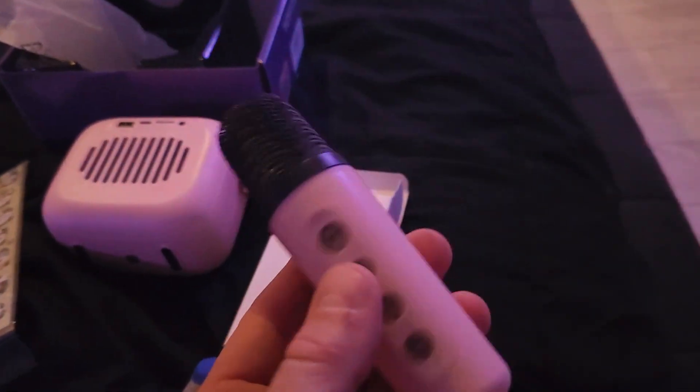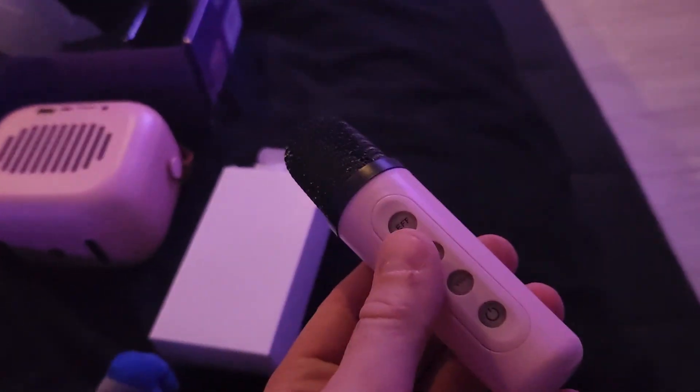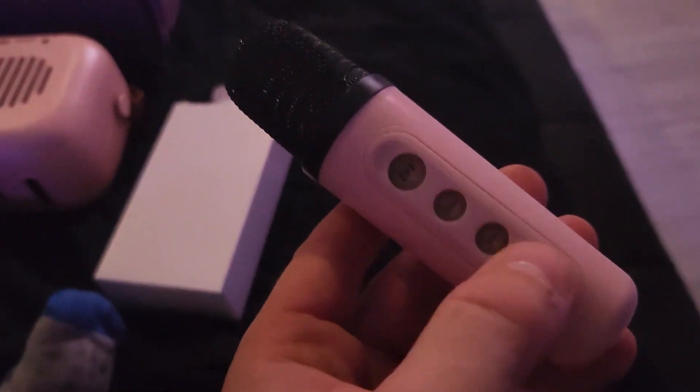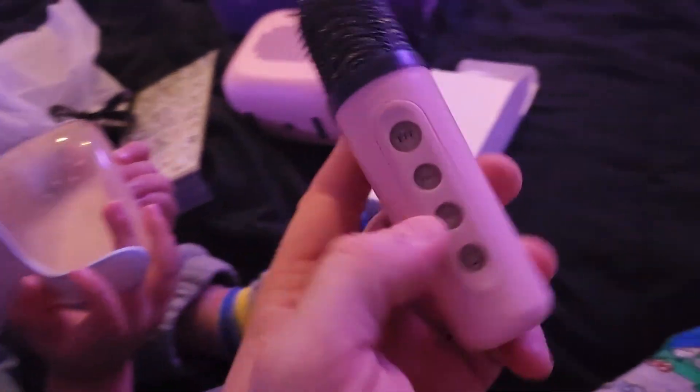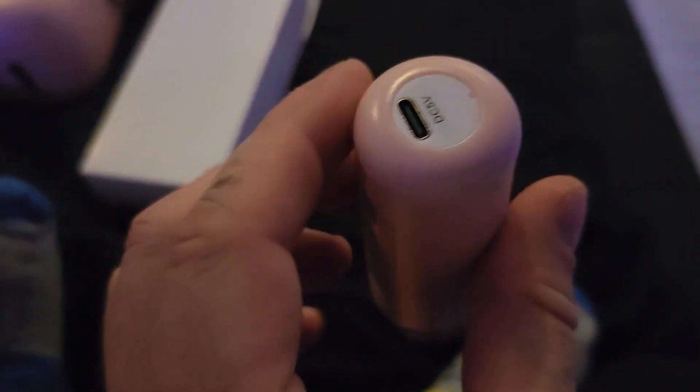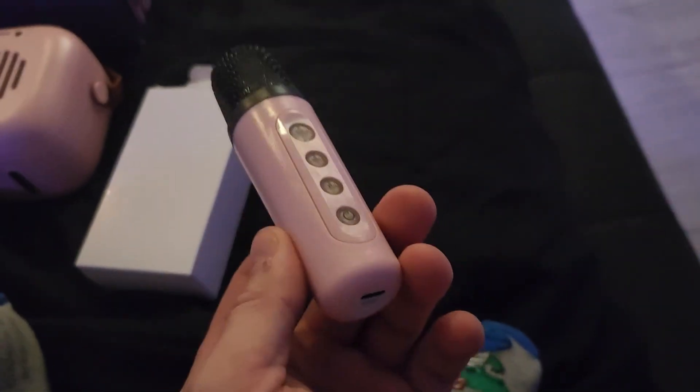The cool thing about this system is that you have different robot songs, kid sounds, and of course you can sing along. The fun part is gonna be when the little guy is hearing himself with a different voice. And the cool thing is these are rechargeable so you don't have to buy batteries.